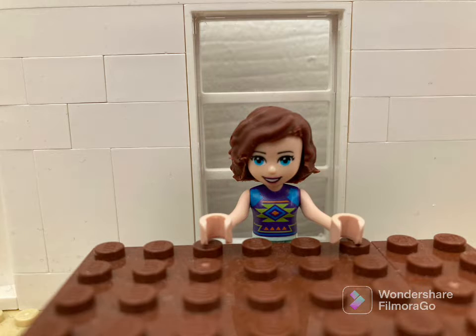Hi guys and welcome back to Maple Lane Creates. Today I will be creating a coloring book. Let's get started.